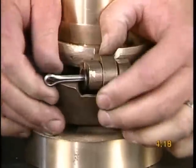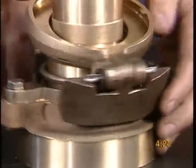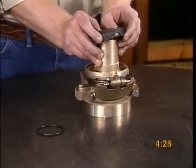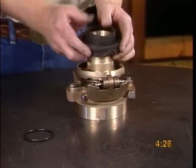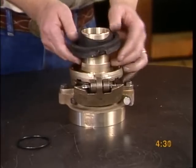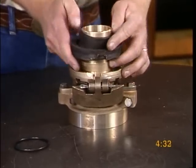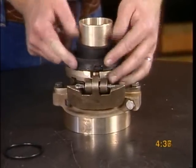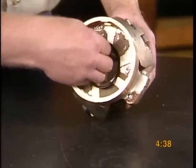Compress the check valve packing diaphragm plate and attach the check valve weights with cotter pins and washers. Please be sure the check valve weights are exactly the same size. Slide the check valve packing diaphragm onto the check valve packing diaphragm plate.